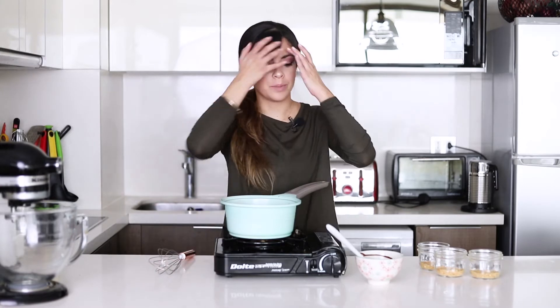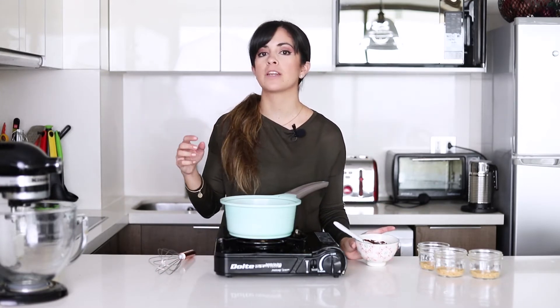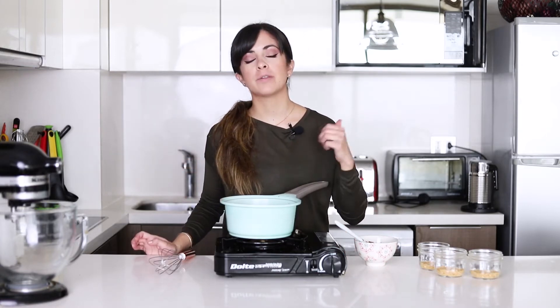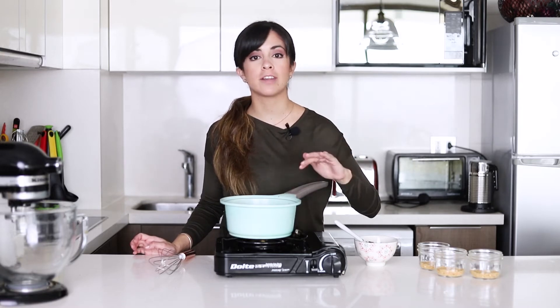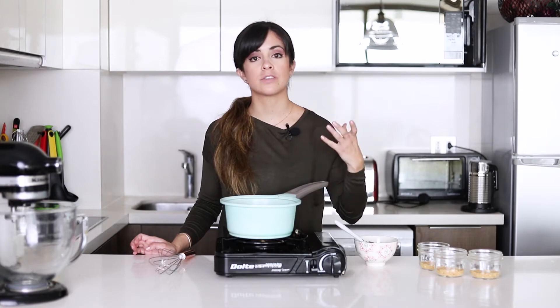Making the pudding is really simple. I have here some melted chocolate that I melted in the microwave. You want to put it in 30 second intervals and mix it in between. And in here I have the milk, the sugar, the corn flour, as well as the cocoa powder and vanilla essence. We're just going to mix everything in until it starts to boil.